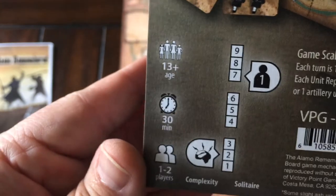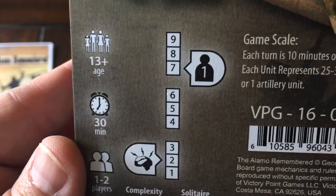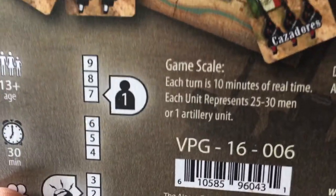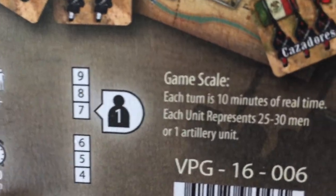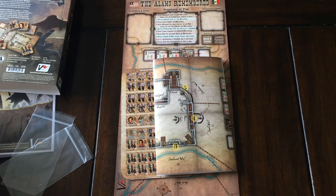This is a very fast-playing game — the back says 30 minutes play time. Complexity is very low, a two, and it's very good for solitaire, which usually means there's some kind of blind draw mechanism. So that is Alamo Remembered, just got it from Victory Point Games. Really looking forward to getting this one to the table, not only solitaire but also with my friend. We'll try to review this over the next month or so. Thank you very much for watching.